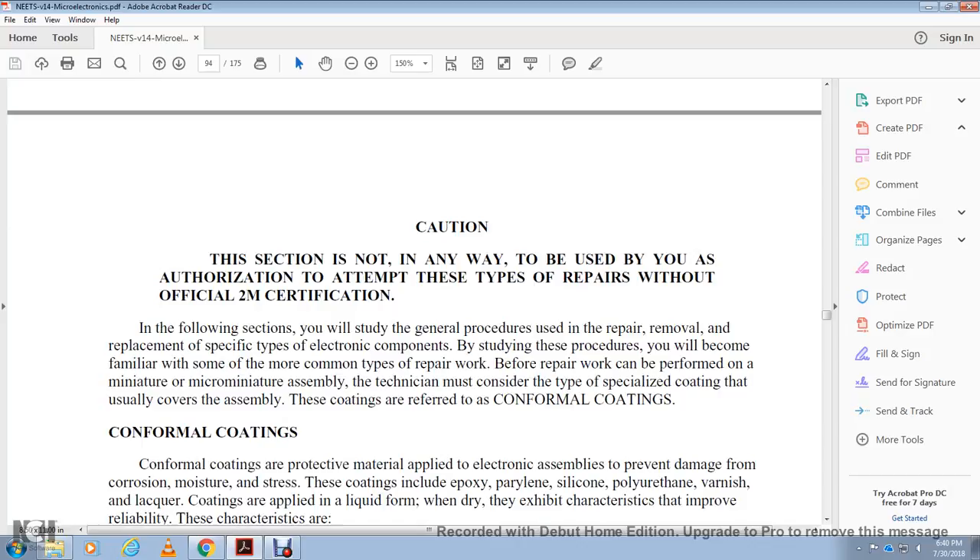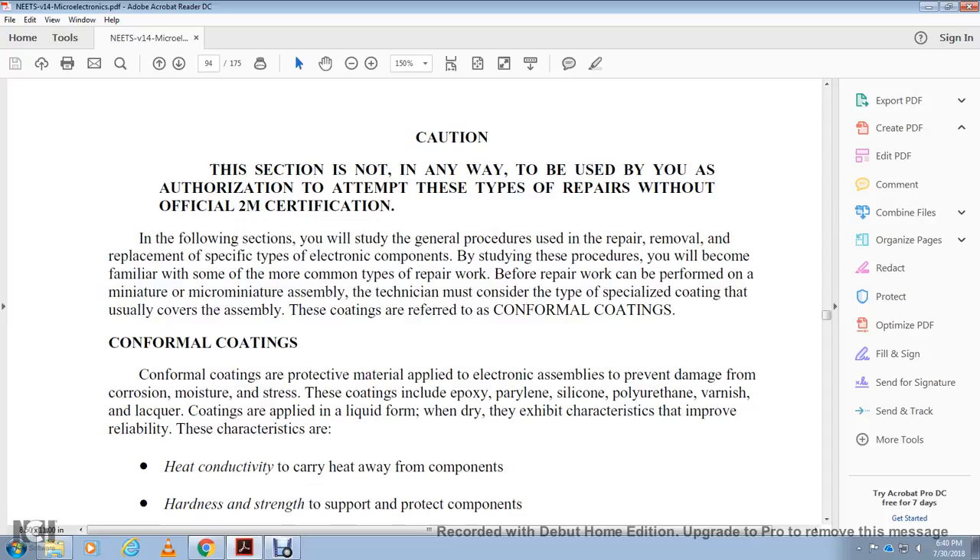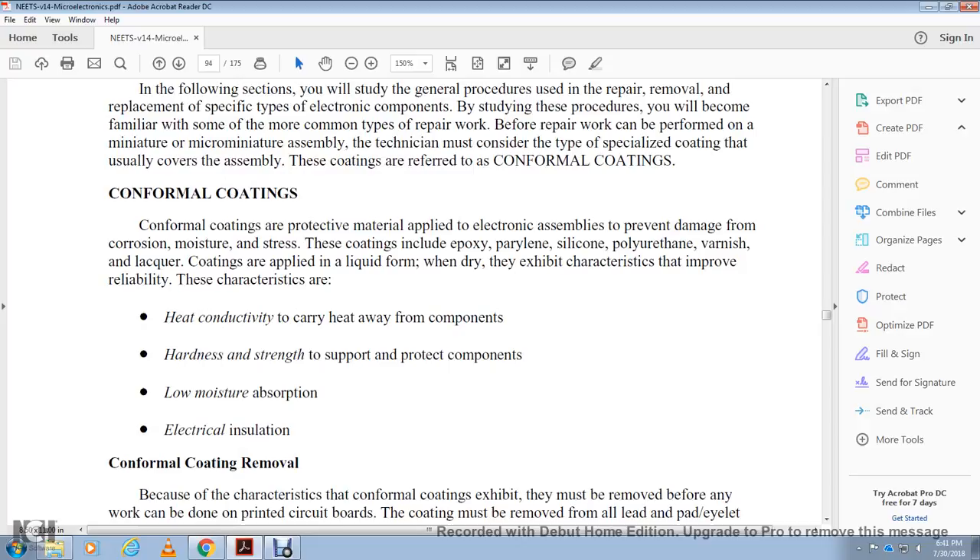Before repair work can be performed on miniature or micro-miniature assemblies, the technician must consider the type of specialized coating that usually covers the assembly. These coatings are referred to as conformal coatings. Conformal coatings protect electronic assemblies, preventing damage from corrosion, moisture, and stress. These coatings include epoxy, parylene, silicone, polyurethane, varnish, and lacquer. Coatings are applied in liquid form; when they dry they exhibit low electrical activity, improve reliability, provide high heat conductance carrying heat away from components, hardness and stress support, protection, and low moisture absorption.